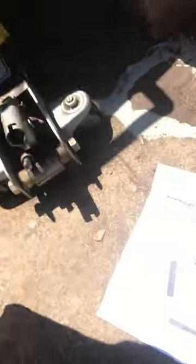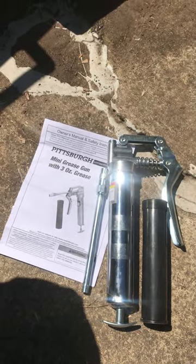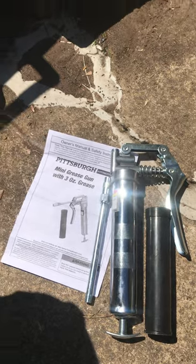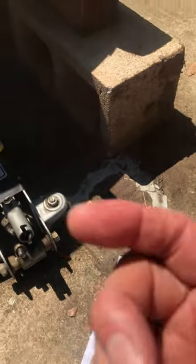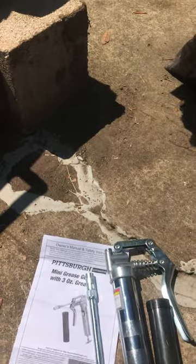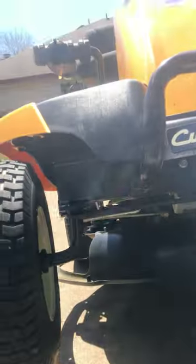I went over to Harbor Freight and bought a ten-dollar mini grease gun. It's got a zerk adapter fitting, which I've already confirmed fits well on the zerk itself.